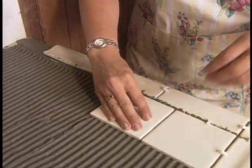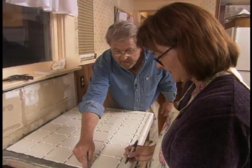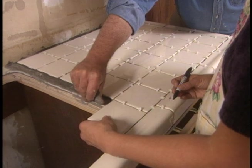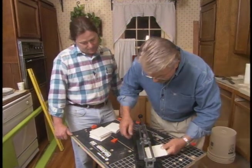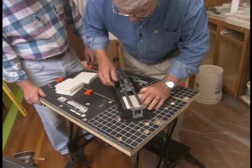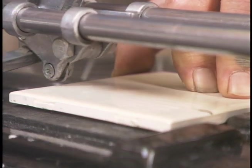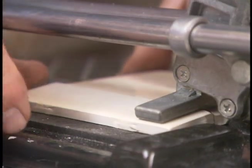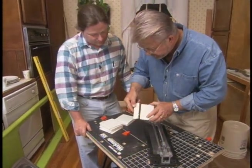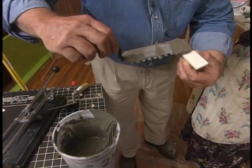We insert vinyl spacers to keep the joints the same width and frequently check the rows to make sure they're straight. As we approach the sink, it's time to cut our first tile. This is a scoring-type tile cutter — very simple to use. We lay the tile in, put the little wheel right on the mark, press down the handle, and run that wheel across the face of the tile, going through the glaze. Then press down with the handle and we get a nice, clean cut. Jeannie lays the cut pieces around the sink while I butter the backs with mortar, a useful technique for small pieces.